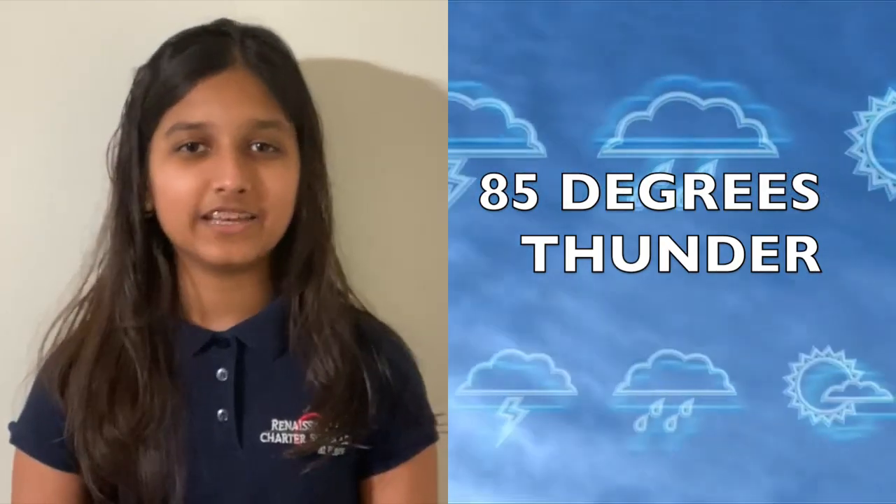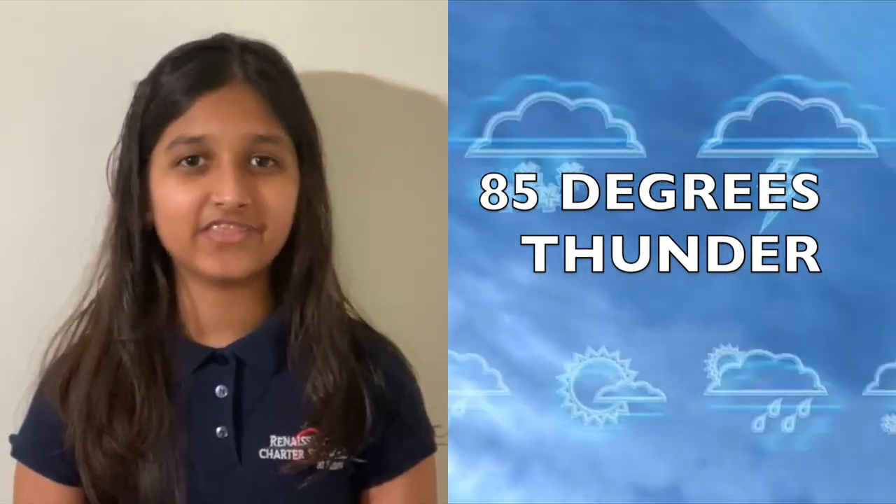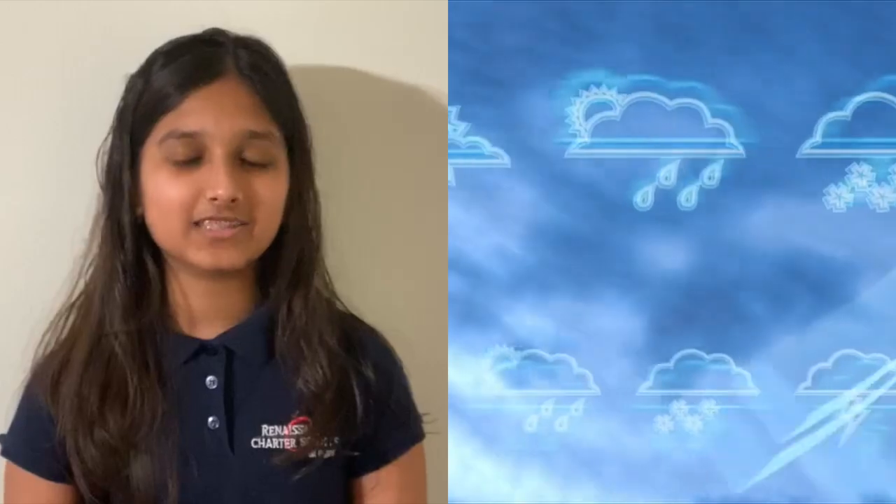Now let's go to weather with Vani. Thank you, Danielle. Today's weather in Pepperdines, Florida is forecasted to be 85 degrees Fahrenheit with thunder. Now let's go back to Danielle. Thank you, Vani.